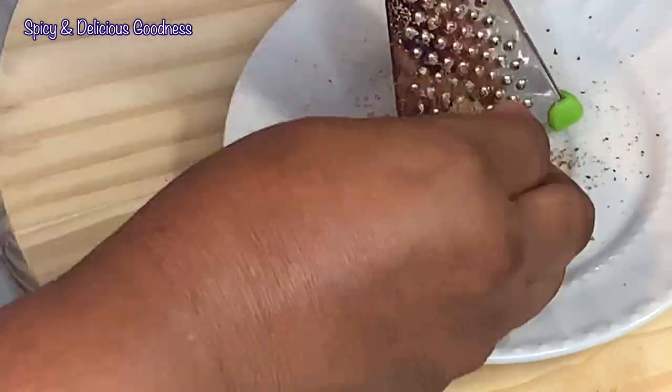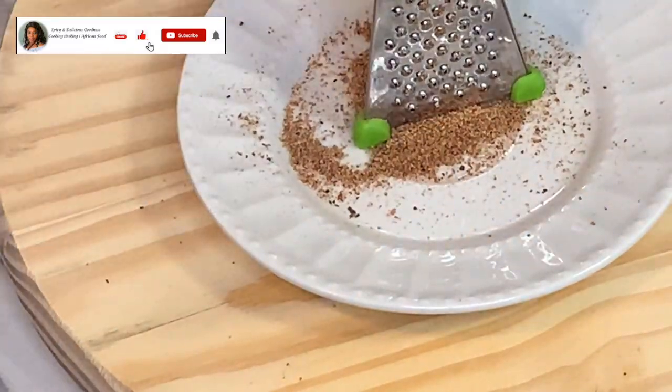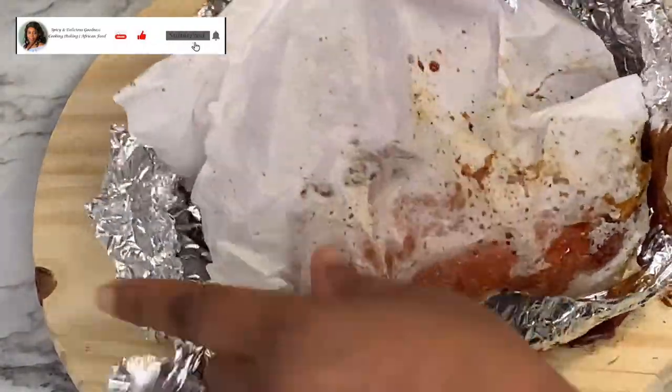While my potatoes are baking, let me prep my other ingredients. I'm gonna grate my nutmeg — I need a teaspoon of nutmeg. I'm gonna set it aside.